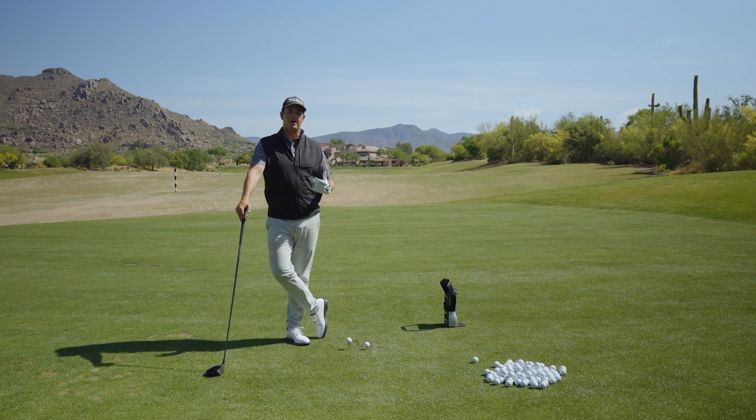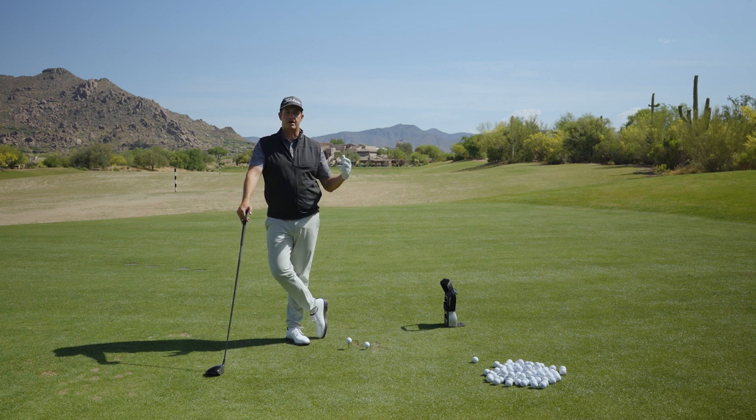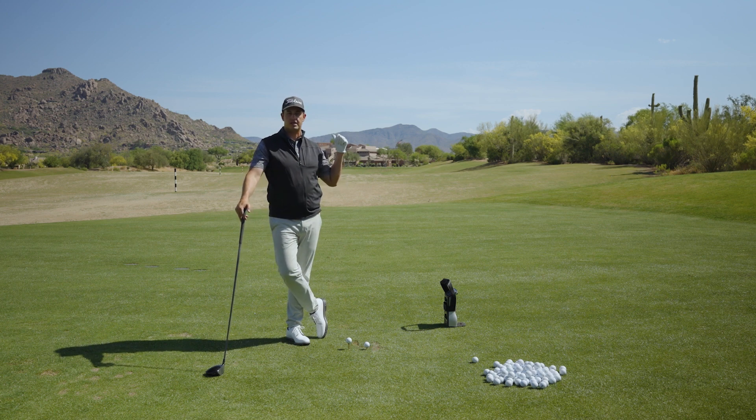The next problem we want to start to solve on the fly for the mishit quick fix series is the hook. A lot of my players don't have hooks with a lob wedge — at that level of loft, it's hard to curve the ball a ton. So we're going to focus on the driver, which is one of those quick ways you can ruin your day on the course if you've got the hook that you just can't talk to.